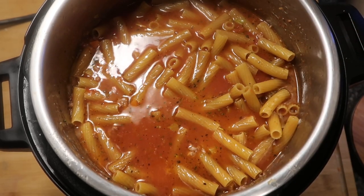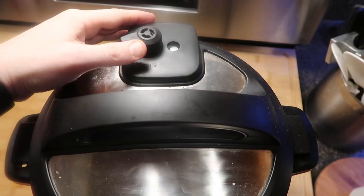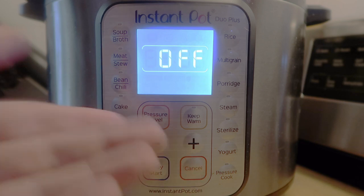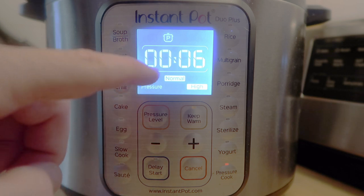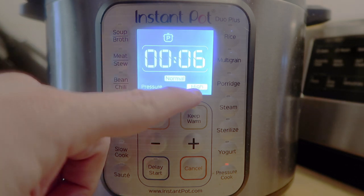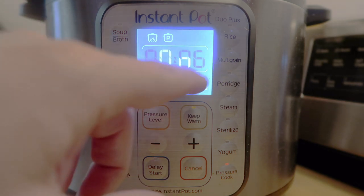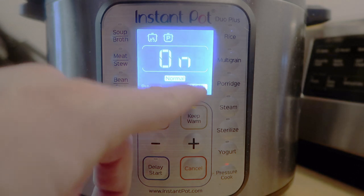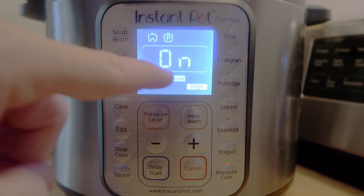We're ready to put our lid on and pressure cook now. Let's secure our lid and make sure we're in sealing position. Come down to the control panel, hit the cancel or keep warm cancel button, and then hit the pressure cook or manual button. We want to go for six minutes at high pressure. If you have a Duo Plus series and it says normal, less, or more - ignore that, always make sure the top one's on normal if you have that. But leave it on high pressure - six minutes, high pressure.